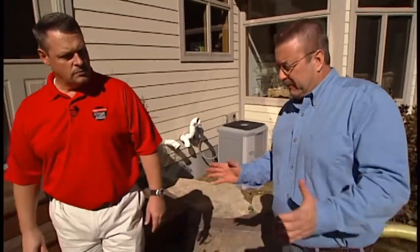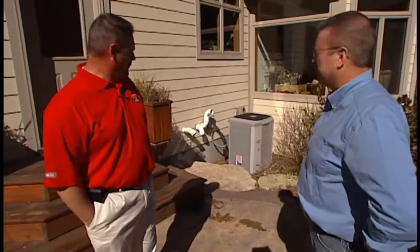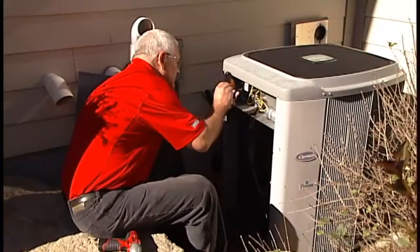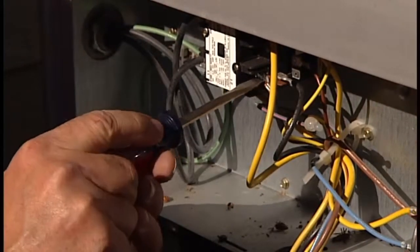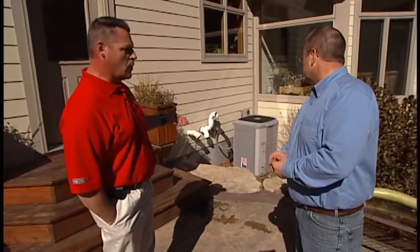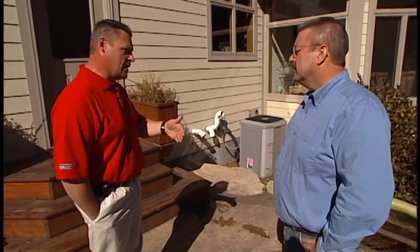Even though the homeowner can do some maintenance, it's important to have a contractor come out on a regular basis. It's a very good idea to have it done annually or semi-annually. There are electrical components inside that they can inspect and diagnose early. A contactor, after a while, can start to pit, and if that condition continues, it can actually cause compressor failures. Contractors will also perform a more thorough cleaning of the coil — typically with a chemical spray and then a rinse — which removes particles from the fins.